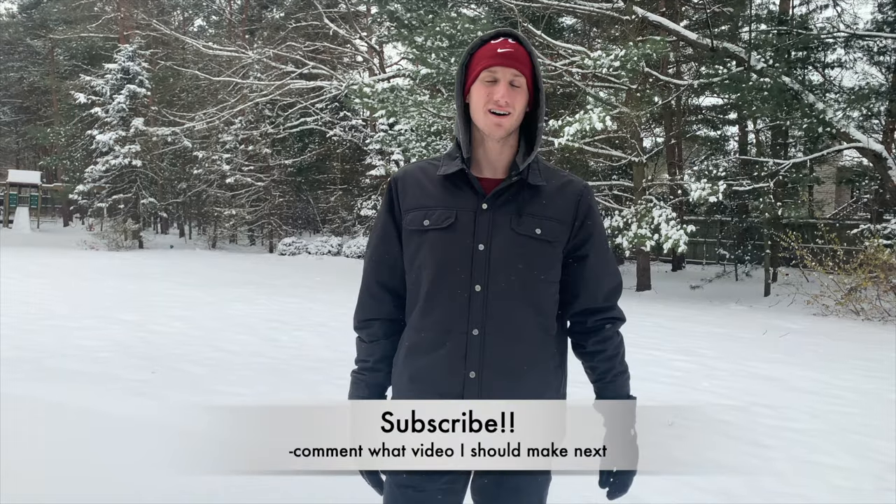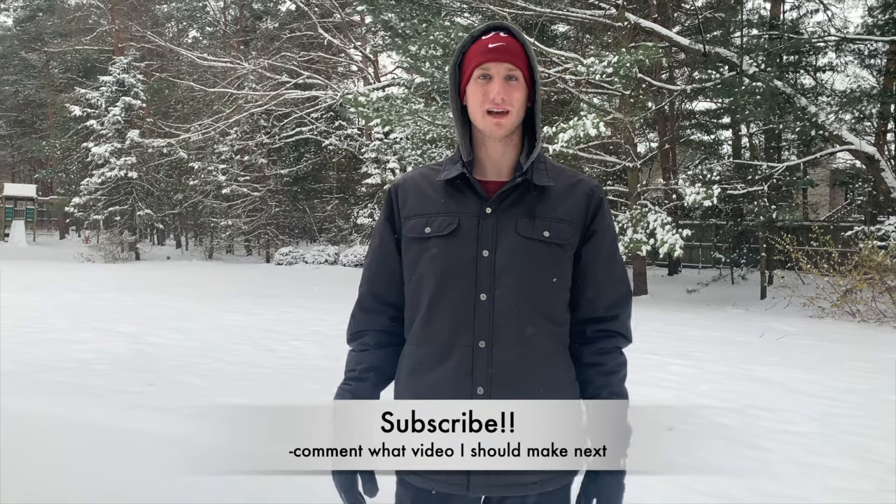Alright guys, that's it for the video. Thanks for watching — be sure to leave a like and subscribe, and stay tuned for more videos like this one.